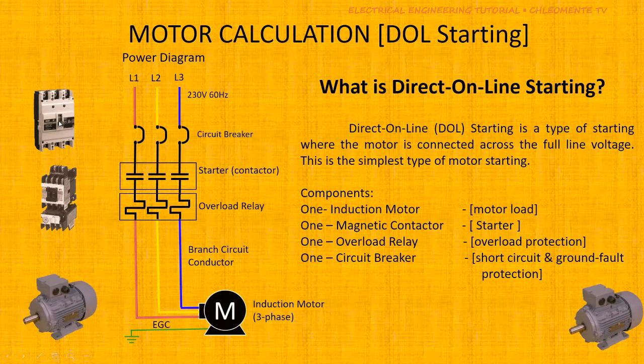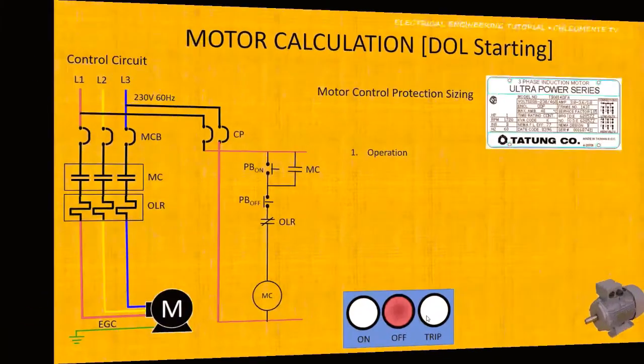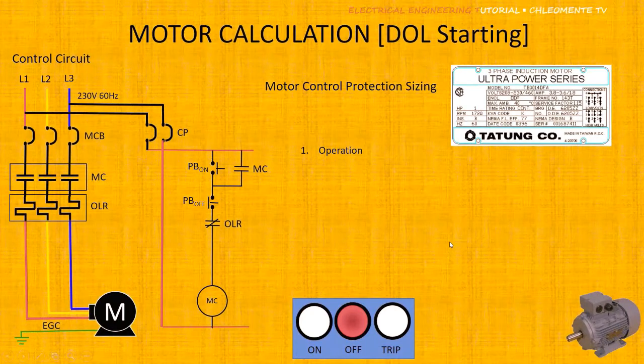Also needed is the circuit breaker, which provides short circuit and ground fault protection for the motor circuit.